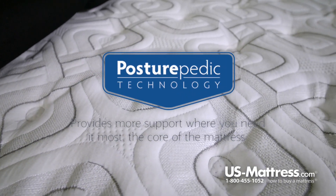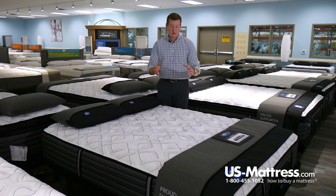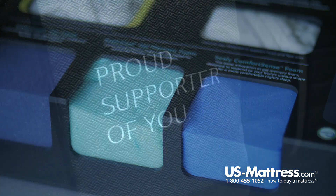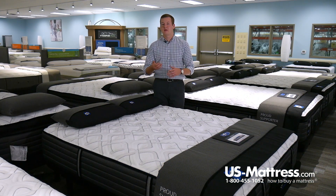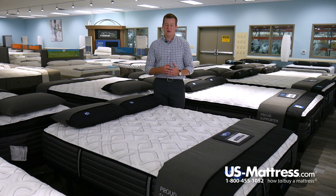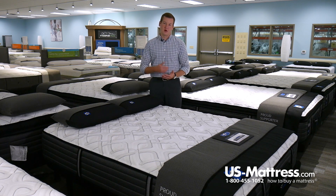Directly below the cover is the Posturepedic technology. Sealy has focused on the center third of the mattress because that's where you carry the majority of your weight. In the center third there is a half inch layer of Sealy Cool Gel Memory Foam. This provides pressure point relief, helping you get into REM sleep quicker for a more restorative night's sleep. Memory Foam also has motion separation properties, so you'll feel your partner getting into bed less. It's also more durable than standard polyurethane foam, so the mattress will maintain its showroom feel longer.